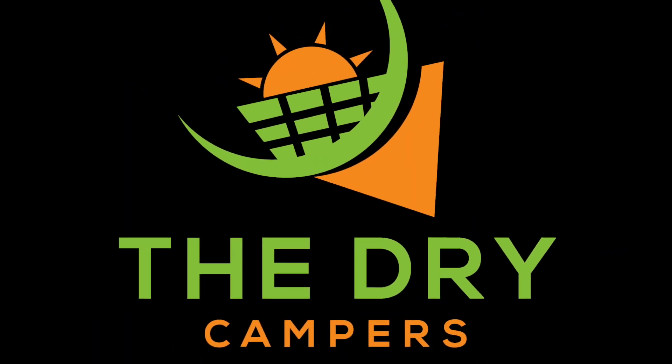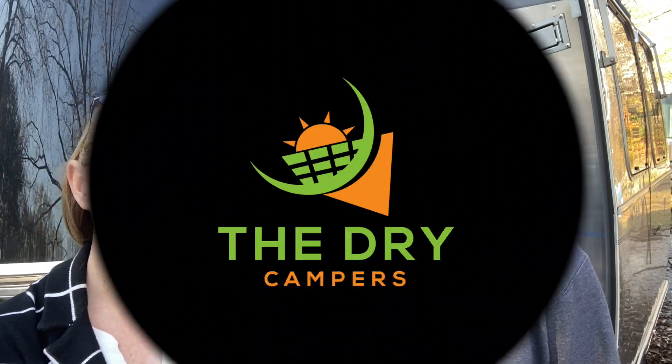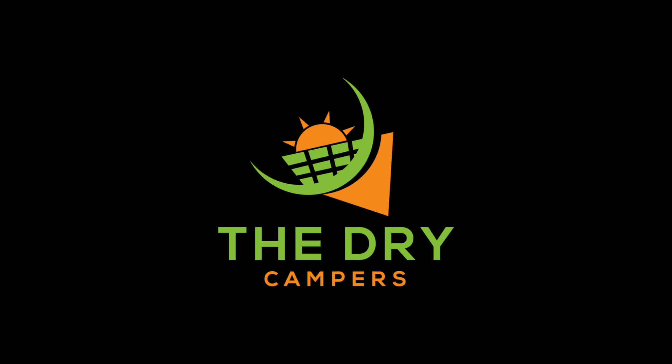Thanks again for watching. Catch us on the next video — subscribe and click the notification bell. We are the Dry Campers, Leanna and Mike.